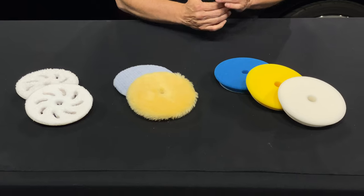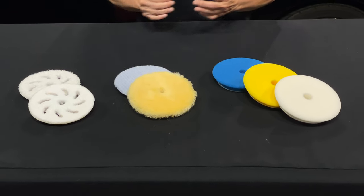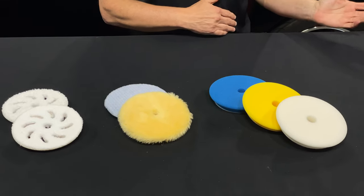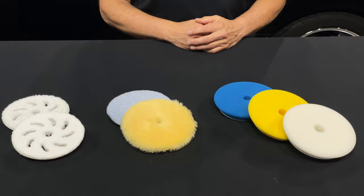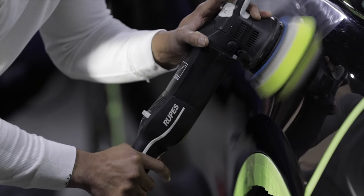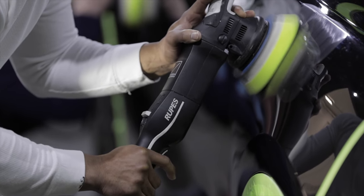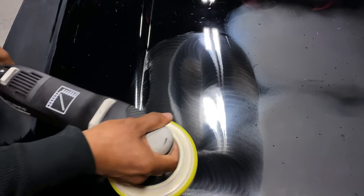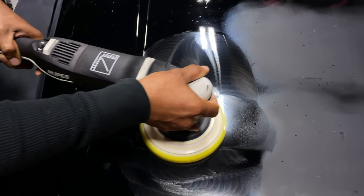Foam has the broadest range of cut and finish and can be applied to a wide variety of different paint hardnesses — soft, medium, and hard paint — and get very good all-around results. The downside to foam is it will not cut as fast and as aggressive as some of these fiber pads, but sometimes you need that — you need less aggressive.